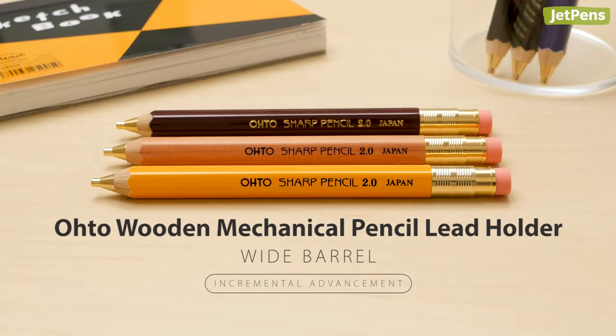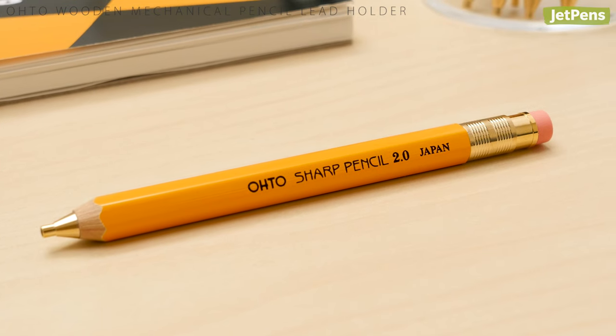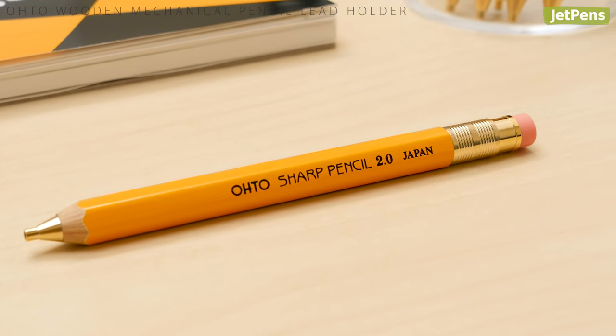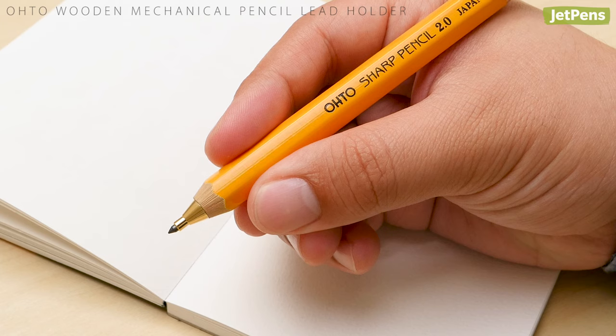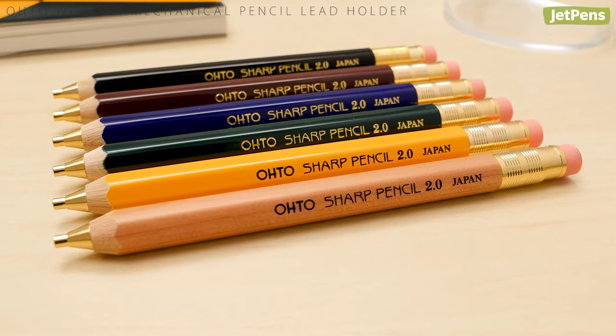Wide barrel: it's easy to mistake the Ohto wooden mechanical pencil for a traditional one. Wooden pencil fans will love the shiny coating and familiar pink eraser, while anyone can appreciate the comfortable grip the thick barrel offers. The lead holder comes in a selection of classic pencil colors.